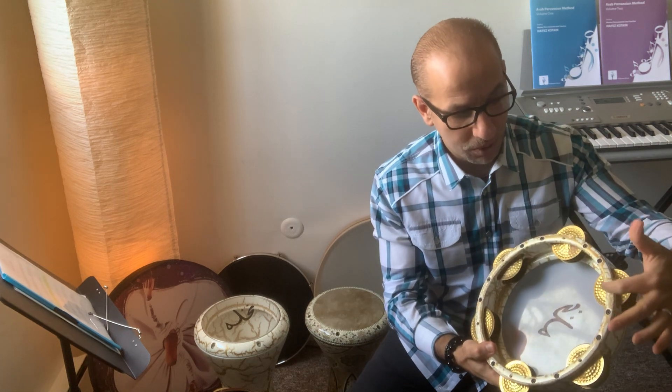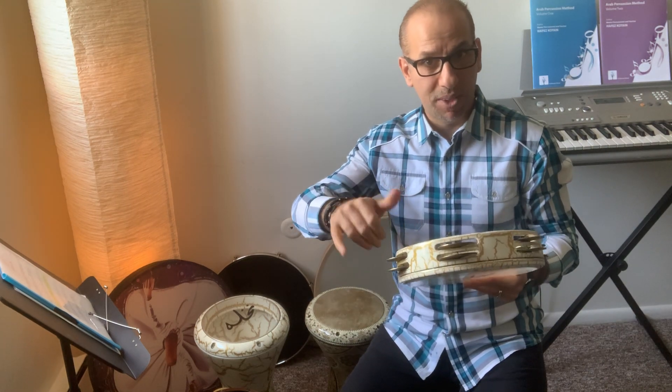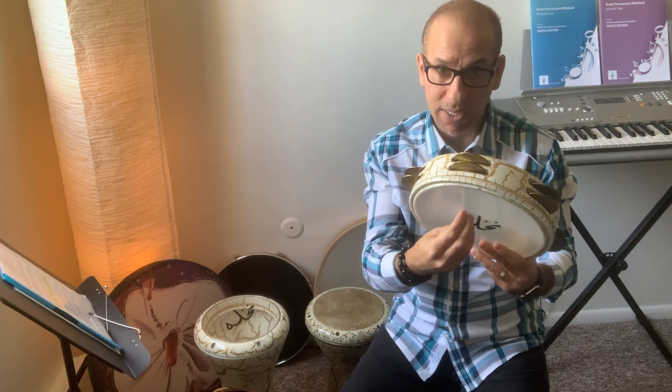It is tunable, which means I can make the sound sharper or lower — high pitch or low pitch — and I can switch or change the head. We still have the traditional ones that are made of fish or goat skin, fitted to the frame.